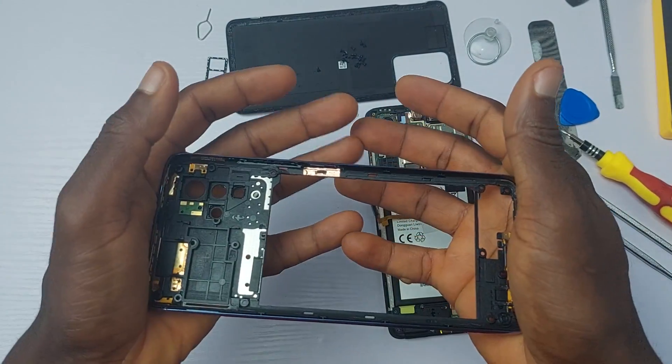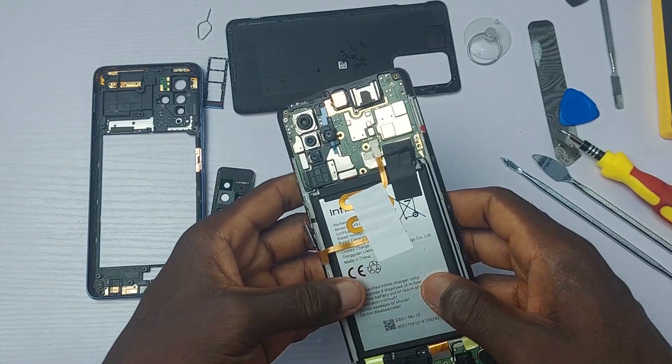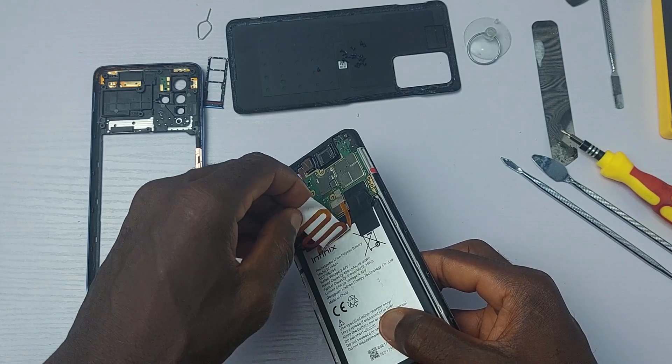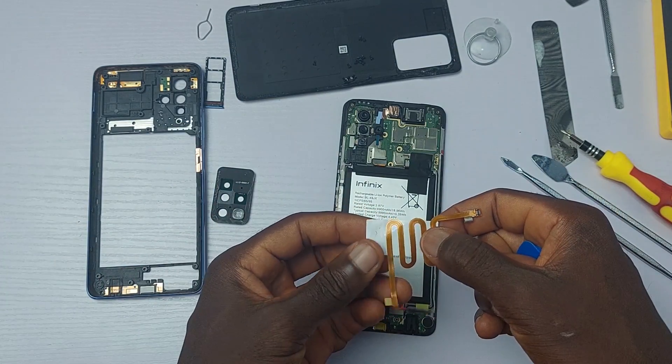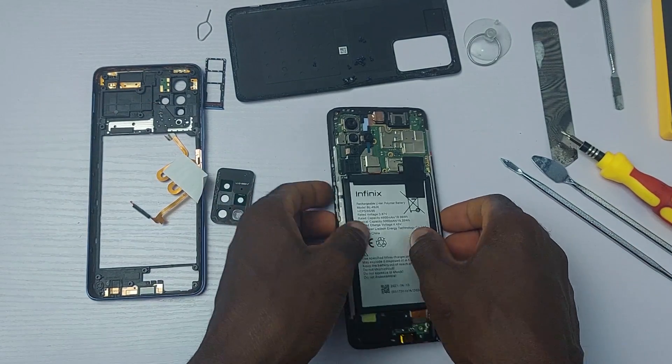If you've been watching my videos, you might have seen lots of side-mounted fingerprint sensors. If you are new here, hit the subscribe button and turn on post notifications. I'll be linking to the Galaxy A52 and Redmi Note 10 Pro teardown videos in the description — do check them out.